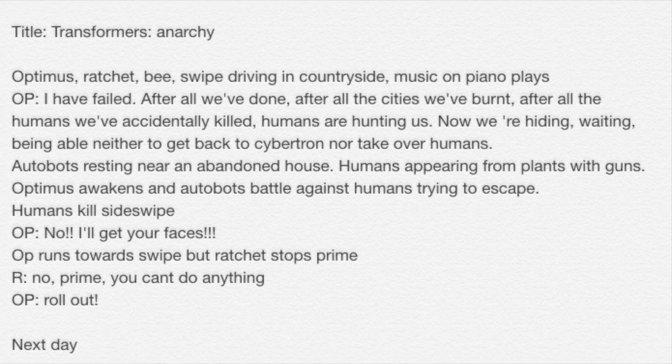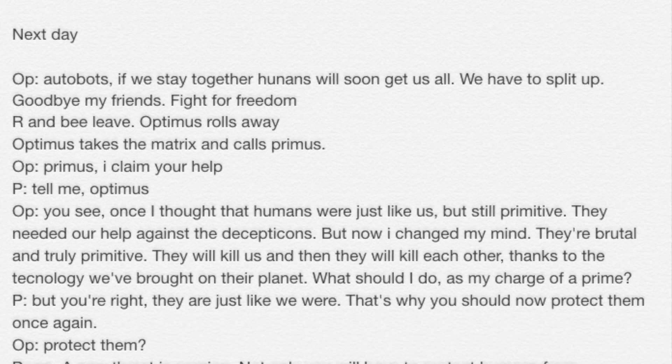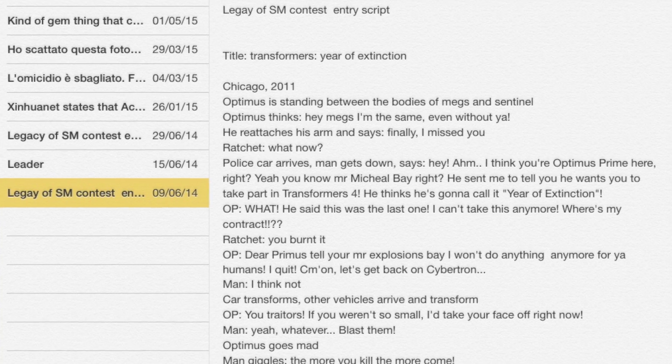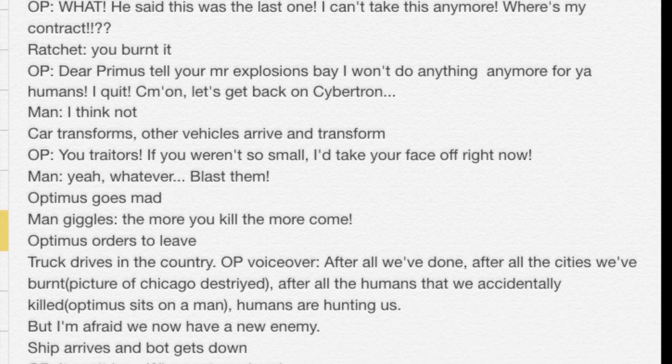The first step of any video should be a script, which comes very handy when filming. You won't have to improvise and you won't lose any time. Of course, check if the story works and if its characters are well portrayed.